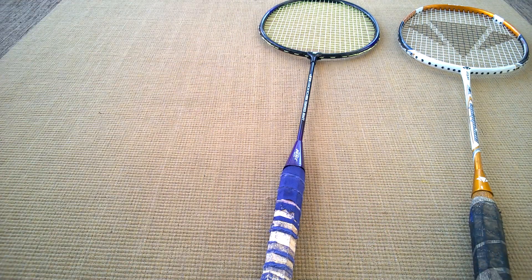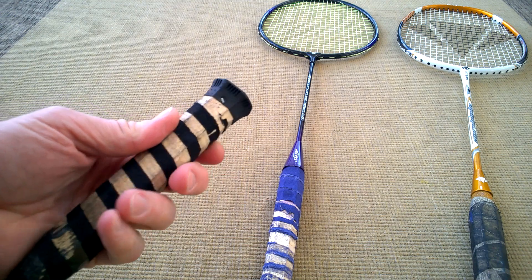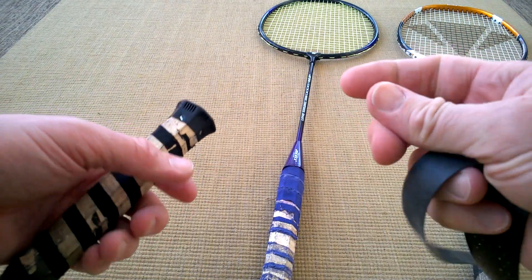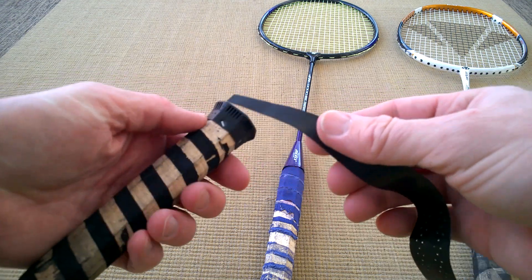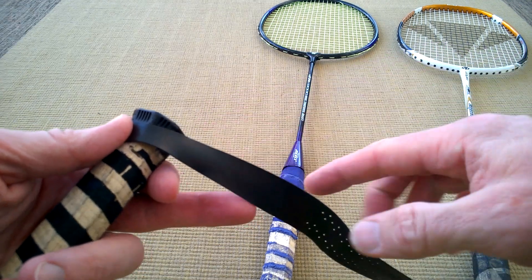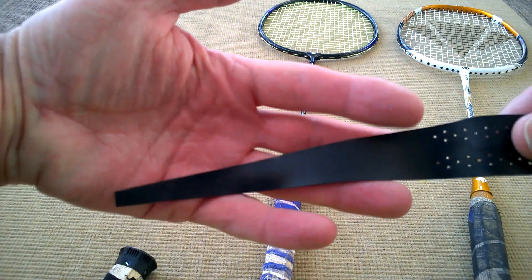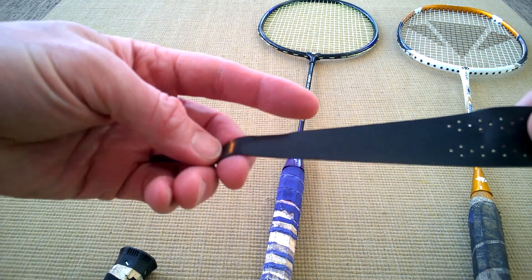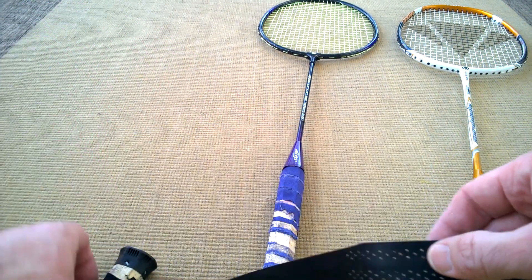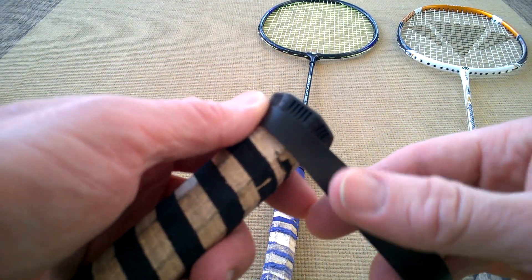The instructions say to hold the racket like this with the butt end here, and you need to start wrapping. The grip has what I think they call a hypotenuse angle - it's got a cutout and it's tapered on one side; the bottom is flat but you can see there's a taper there, so you need to hold that and start winding like this.